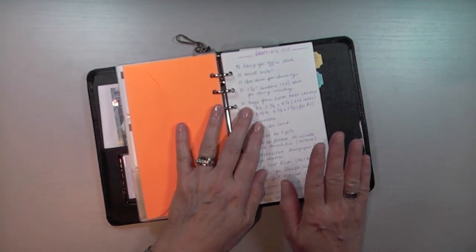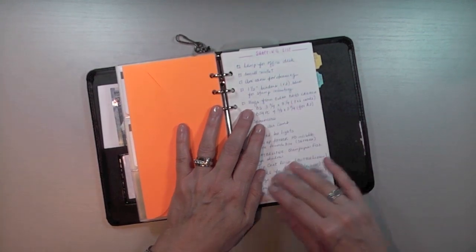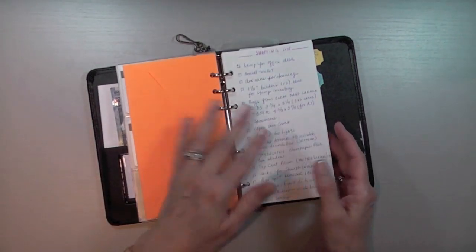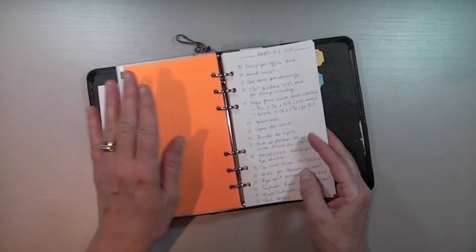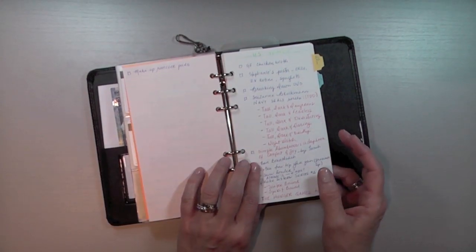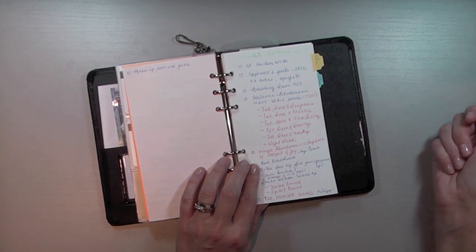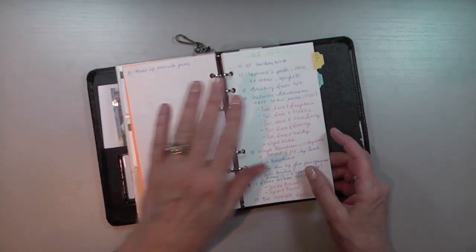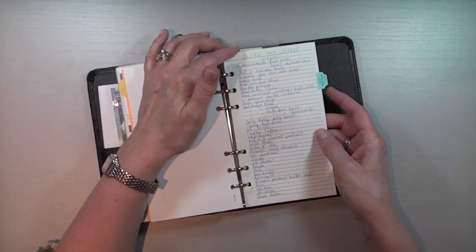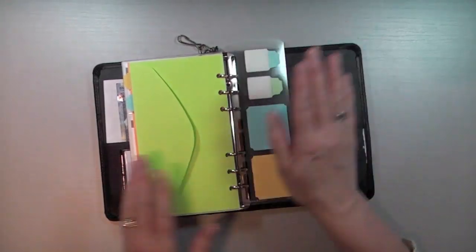The second to last thing in my wallet is a shopping list. I always have a running shopping list, and I've listed items onto sheets of paper also from the Sarah Binders collection. That way I always have it with me — I used to carry a separate notebook and half the time I forgot it. I also have a section on gluten-free snacks, another envelope, and at the end a bunch of post-it notes.